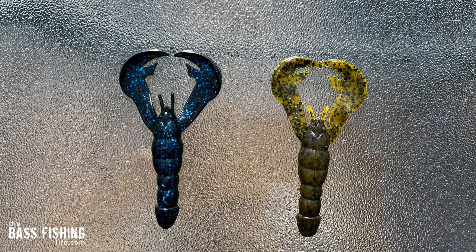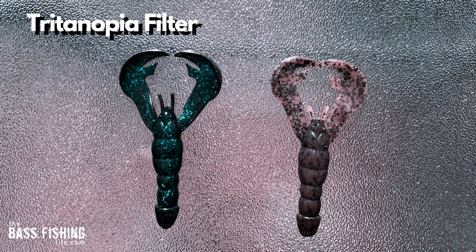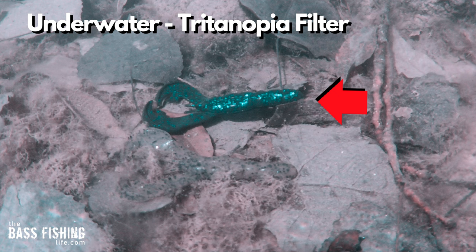Let's take a look at two of the most popular colors of all time: black blue and green pumpkin. Here they are as we see them out of the water, and then missing the blue portion of vision. The blue flake on the left looks green when simulating vision missing the blue cone cells, and the green pumpkin on the right really looks more like plain pumpkin — not at all what I expected. Underwater, the black blue looks very green and the green pumpkin almost looks translucent — once again, not what I was expecting.